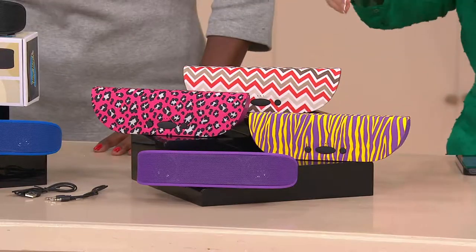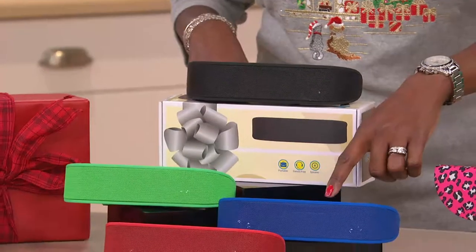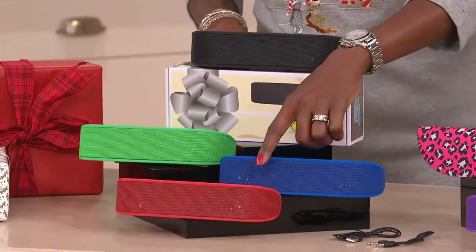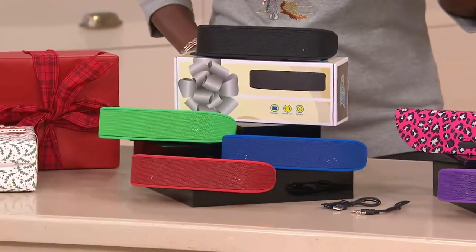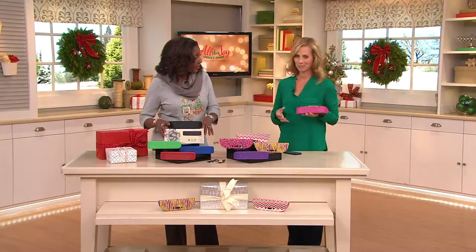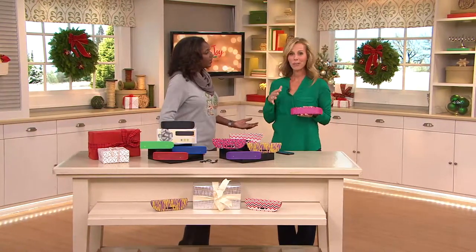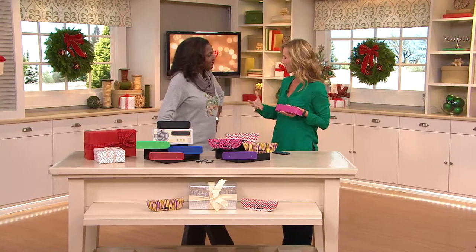Then we have the solids: black at the top, green, blue, red, and of course don't forget about the purple. They come gift boxed, so you can either bow and go with this or throw them in a stocking. It doesn't take up a lot of room, and it really always is one of the best gifts to give.